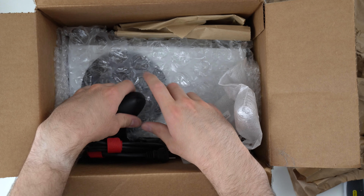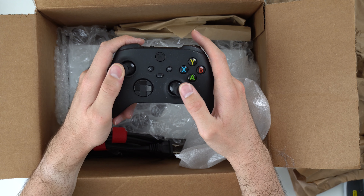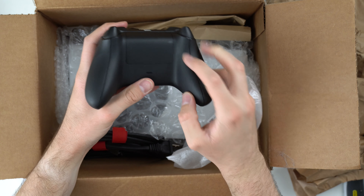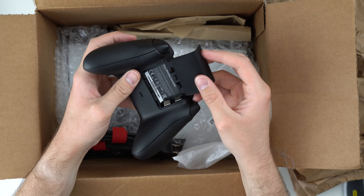Let's go ahead and try out the next controller, which is a black one. Also a Series X — technically a Series X controller. This one feels really nice as well, and looks good on all sides. Got one little smudge there. This battery cover came off just fine. No batteries in there.